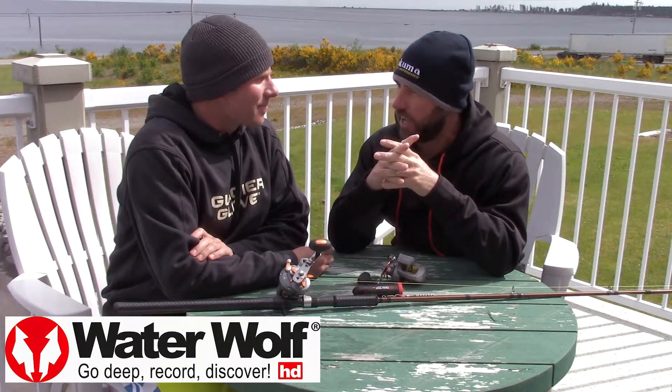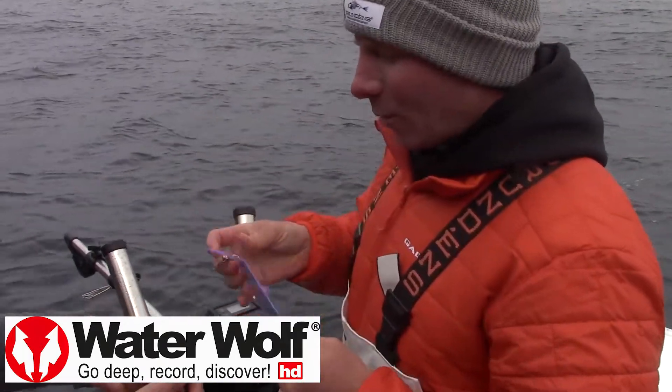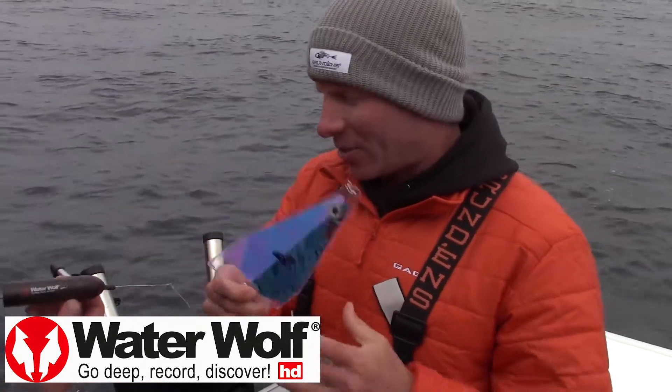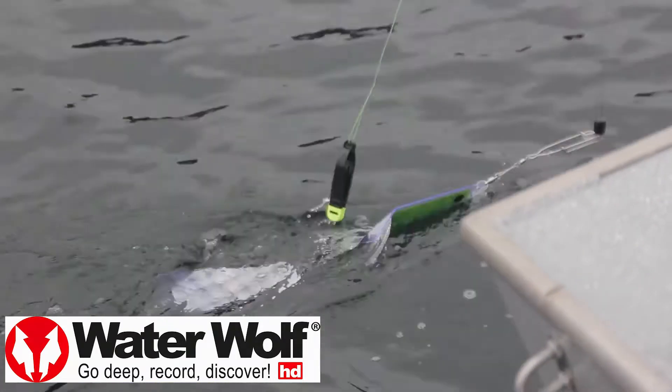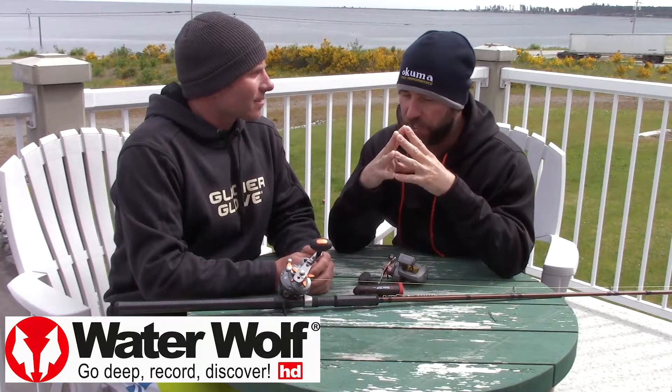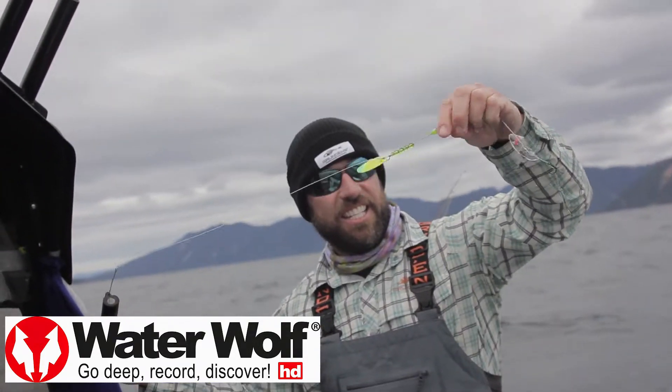How do we rig it better? That's the question. We tried different leader lengths, we tried different setups, four or five fish flashes. We tried a bunch of different stuff, but we need to figure out if there's a way to rig these herring better to where we can get a better hookup ratio.